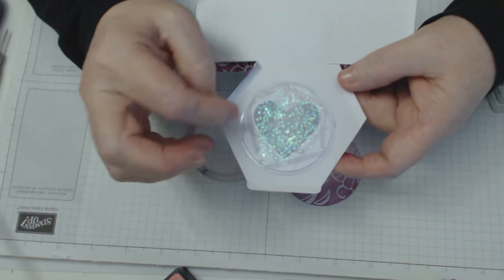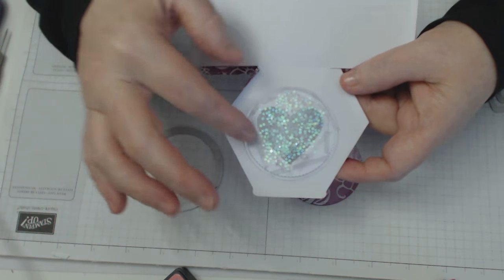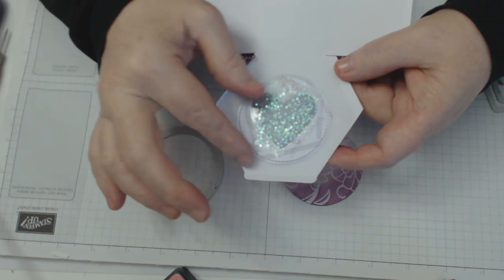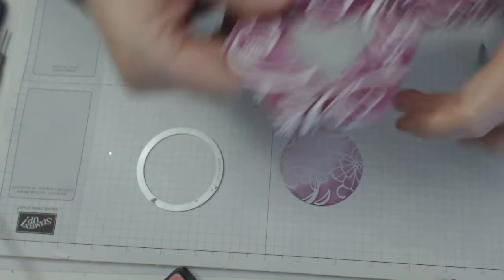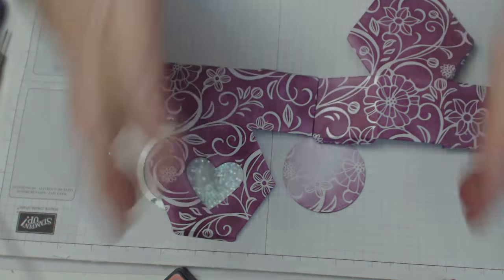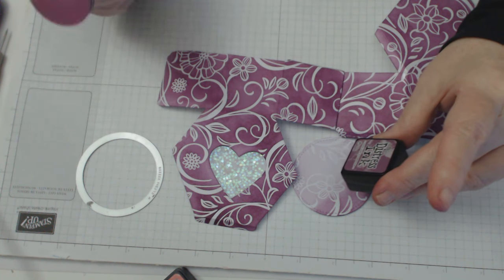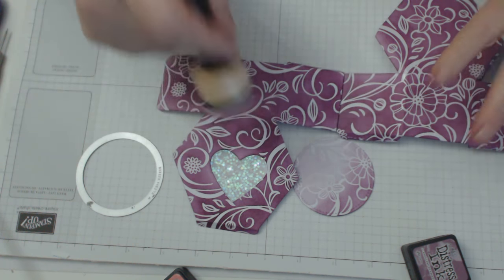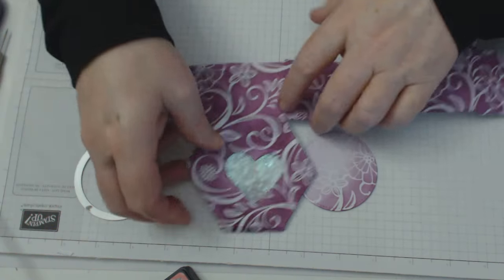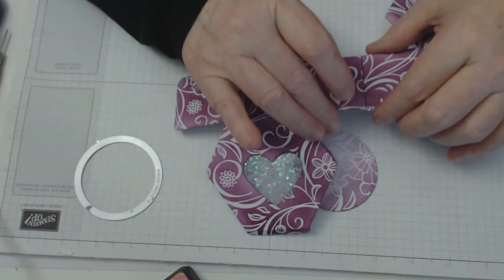I've made the shaker card, and the reason I'm at this stage is because this is the second time I've tried to record this - I had a few issues putting the box together. I've got some window sheet or acetate - I haven't bulked it up, just put one layer on top of the other with the shaker component inside. This is the color I'm using for the box: Seedless Preserves Distress Ink from Tim Holtz. I've blended that all the way around, so this is the color of the box we're making today.